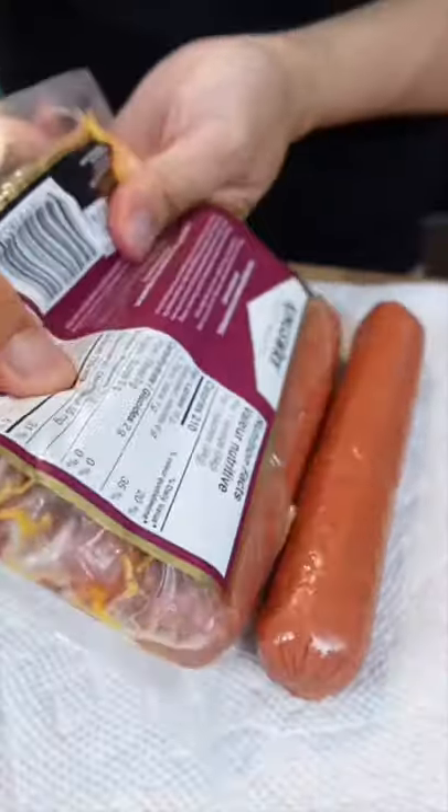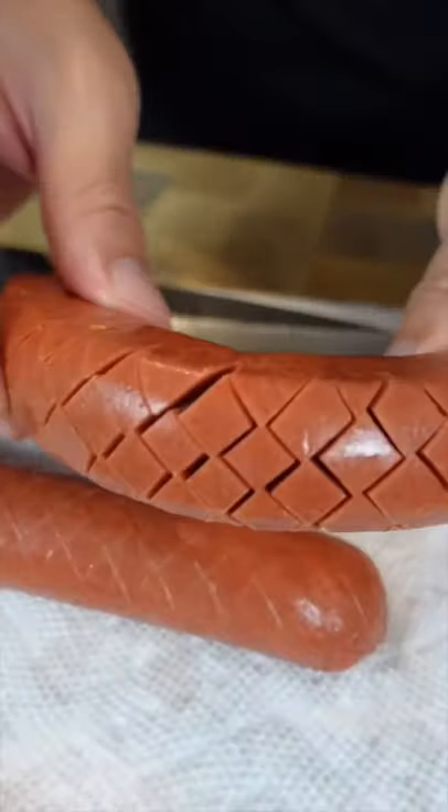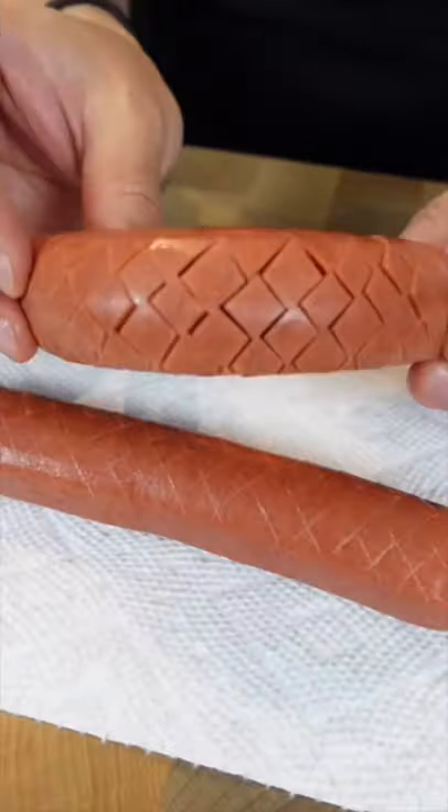We're making hot dogs! Here's a hot dog trick for you: score them lightly on a bias, turn, and score them the other way. It should look like this. Flip them over and do the same thing on the other side, and you should be able to do this.